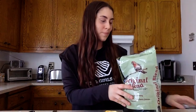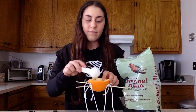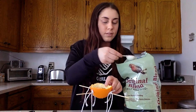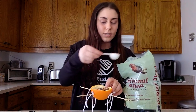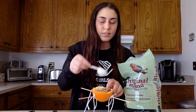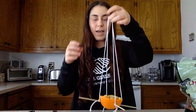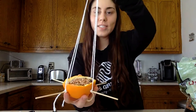Now we're going to add our bird seed. Go ahead and scoop a couple scoops in and fill up your orange. I've filled mine up, and now I can grab my strings. And that is your DIY orange bird feeder. You can hang this outside and watch nature. I hope you enjoyed. Bye!